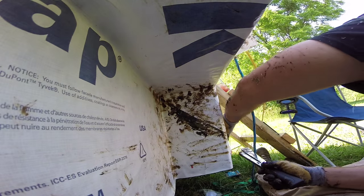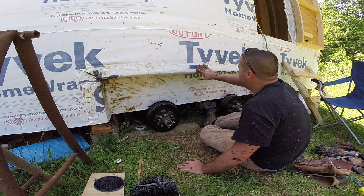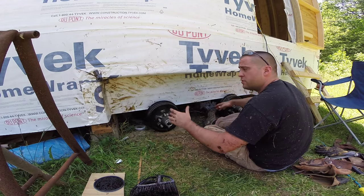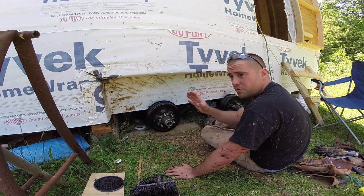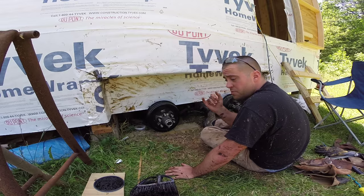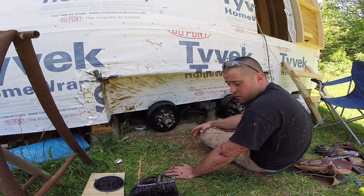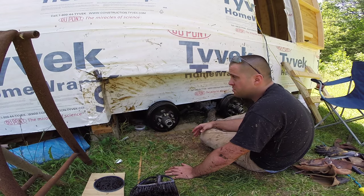I installed a layer of Tyvek paper over that tar. Now I'm going to go back and seal this completely with another layer of tar. Basically with this I've created tar paper. I know a lot of people are going to give me slack for this, but if you're using tar paper on your tiny house, this is the exact same thing — it's just a liquid form. And it is messy. Oh my gosh, it is messy.